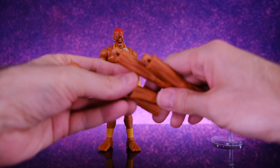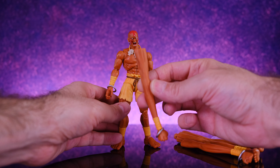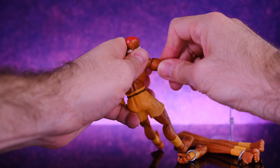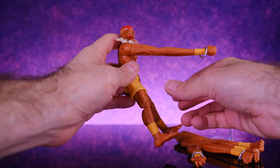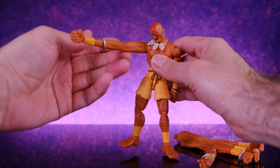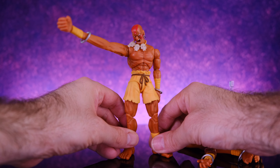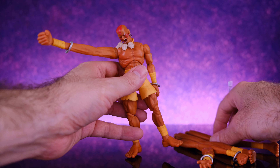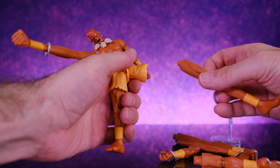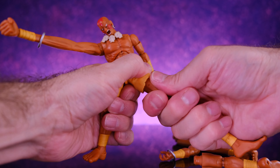The final and coolest accessories are these extended limbs. All you have to do is pop the arm off at the bicep and plug this in — and look at that, that is so awesome. It's a bendy wire so you can shape it however you want. I like to keep them straight. The legs do the same thing — you just pop it off at the upper thigh. The legs are a little bit tougher to pop off since the joint is a little tighter, but I don't mind that because it keeps it from getting loose after doing this all the time.